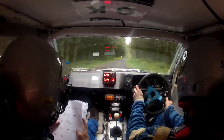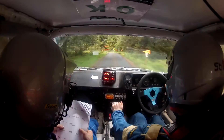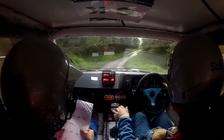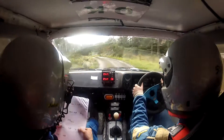Caution, two right, one right, down the hill, by left, don't cut, and three right, over dip, don't cut, 45 left, over crest, 40, down the hill, square right.